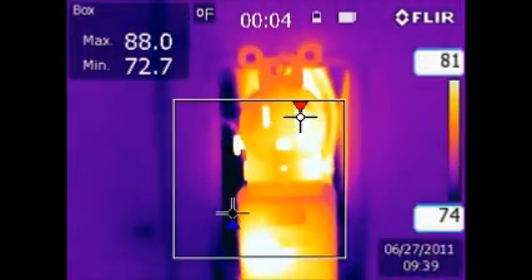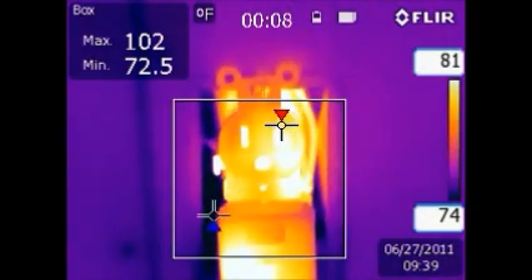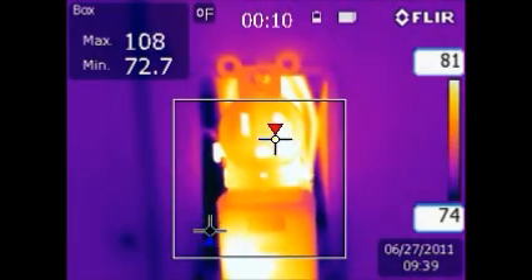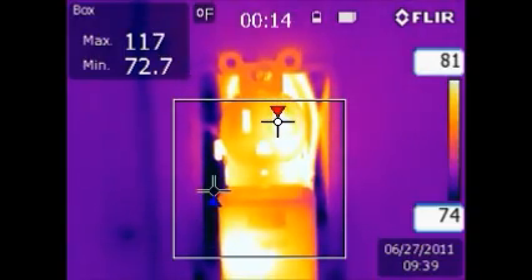Notice the high temperature marker is located on the plug insert slot, along with the quick temperature rise of the first 15 seconds, which tells me this receptacle is faulty and can become a serious hazard if not replaced.